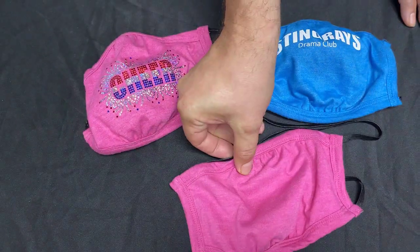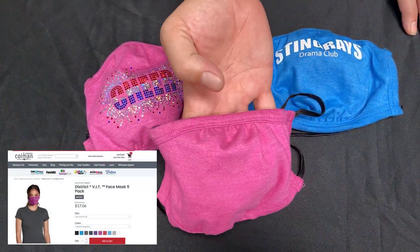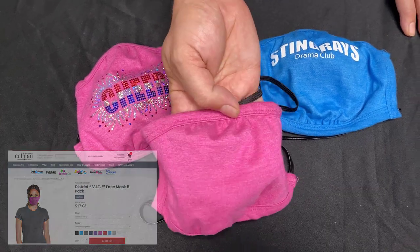This is the District VIT, which stands for Very Important T, shaped face mask. It's a really nice quality and your customers are going to love it.